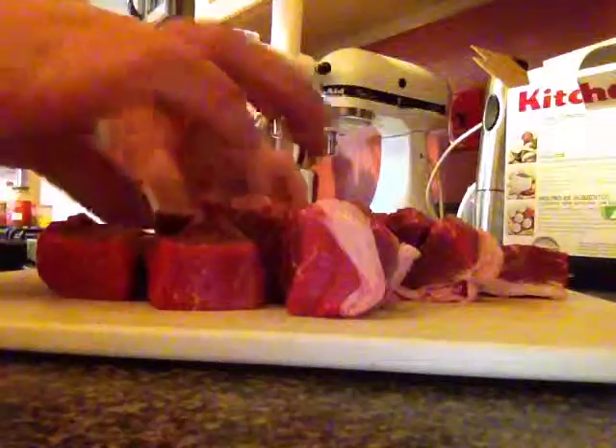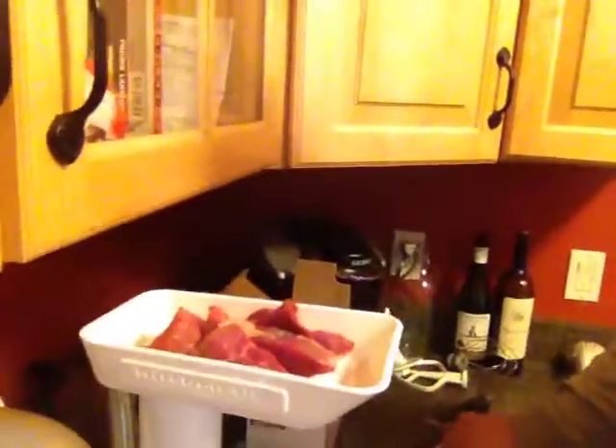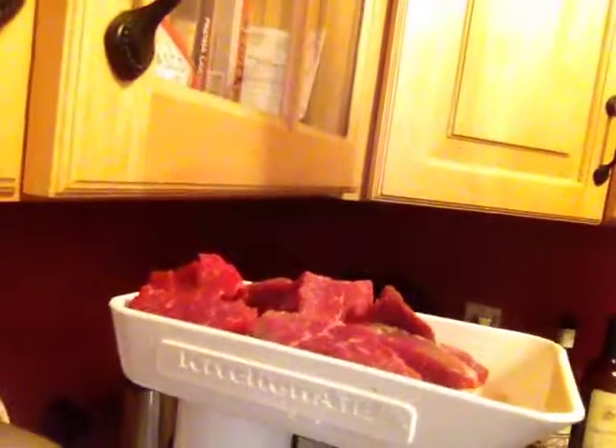Then it's ready for your grinder. You can add garlic, onion, whatever else you want to add to it into the grinder too. Make sure if you've got the attachment, you only have the one with the little holes on it. You take it apart because it all comes put together. The thing is you don't have to cut up any of the garlic cloves — you can throw the whole clove right in there.